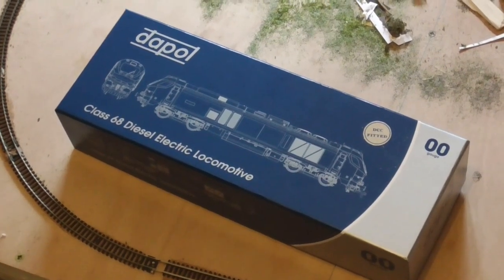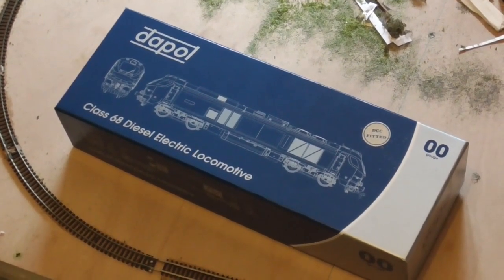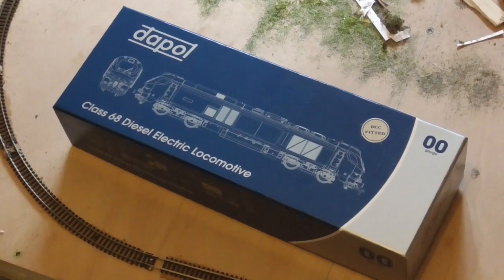Hello, welcome to I Like Transport and today we are going to be taking a look at the Dapple Class 68.